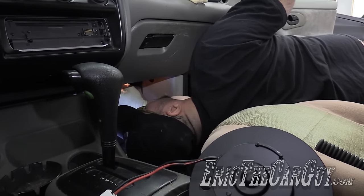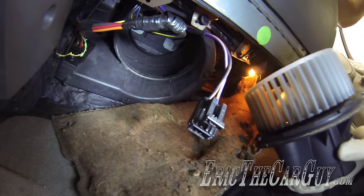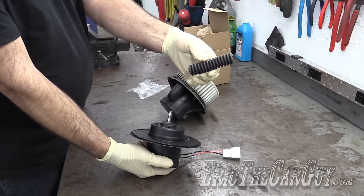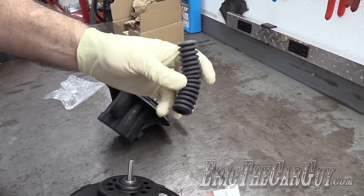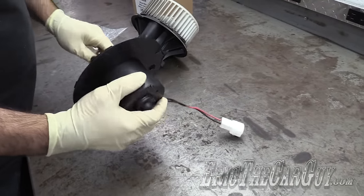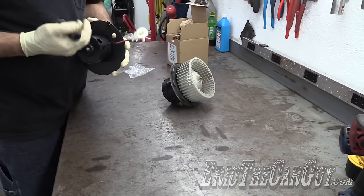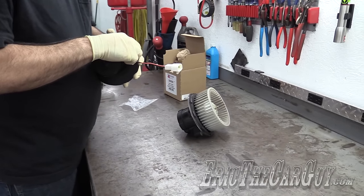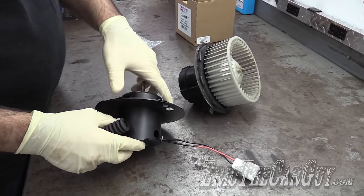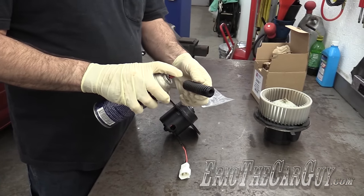We'll also have to swap the squirrel cage over once we get the old one out. That was pretty cool — all I had to do is twist it to get it out. This little giant macaroni-looking thing is the cooler for the blower motor. On the OE unit there's a passage on the outside, and we have to connect these two things — I'm thinking maybe a little silicone spray — but there has to be air that flows into the motor to keep it cool while it's running. If not, it can overheat and die.